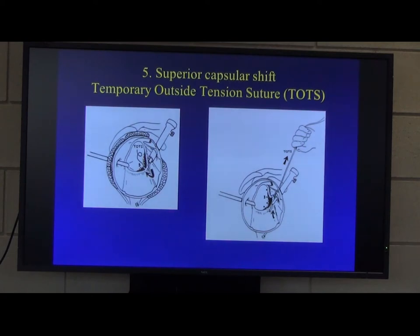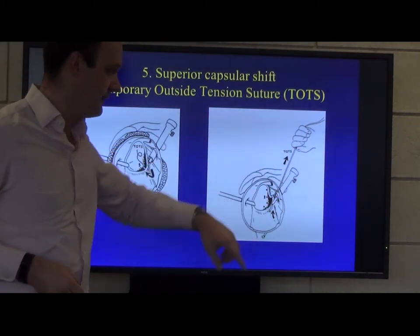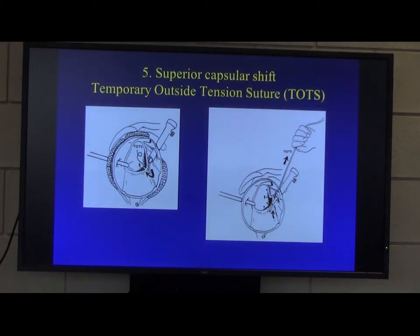In order to get tension back in the capsule, you have to perform something called a superior capsular shift, which is basically hoisting up the inferior glenohumeral ligament. I do it by using something called TOTS — the Temporary Outside Tension Suture. The initial suture you pass through is as low as you can get with your instrumentation. You then take it out of the cannula, pass it around the side of the cannula, and pull on it — that will pull everything up. You then do the same process with your suture passer but lower down, which will pull up the whole capsule and inferior glenohumeral ligament, and that becomes your suture for your bottom anchor.